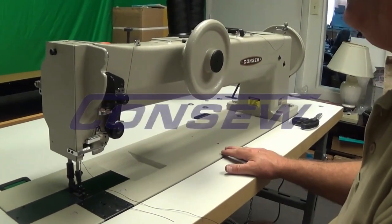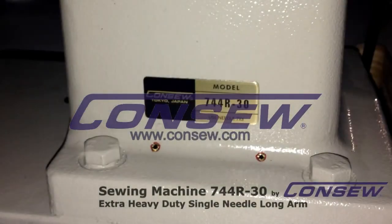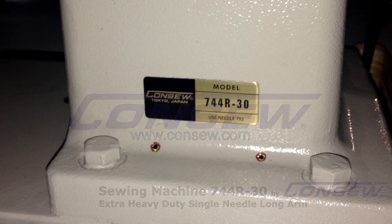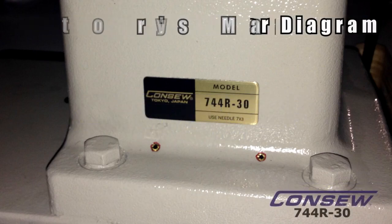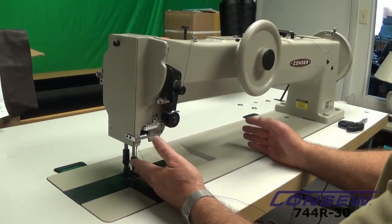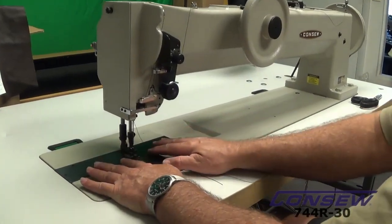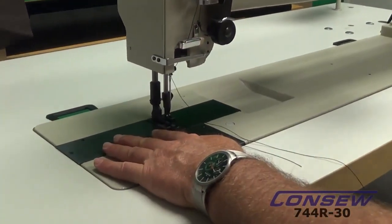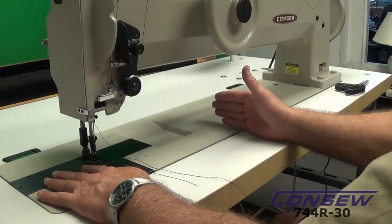Here we have the CONSO model 744 R30. It's a 30-inch machine workspace. It's also available in a 20-inch workspace and a 12-inch workspace. In a different series, we have the 745 R30, which is a double-needle machine that's also available in a 30-inch workspace, a 20-inch workspace, and a 12-inch workspace.